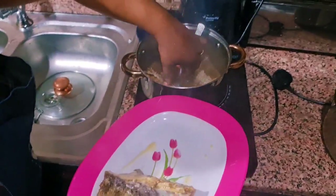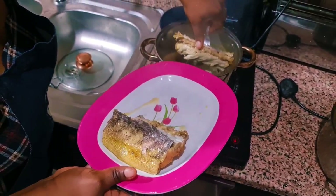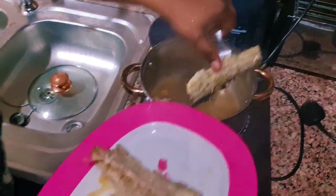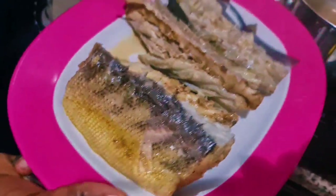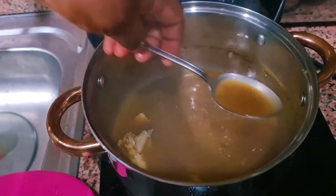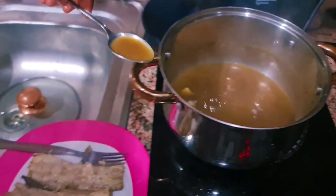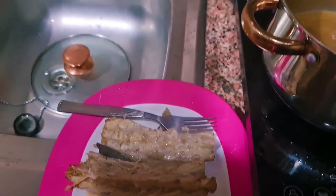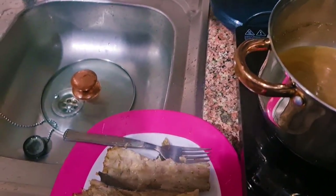You don't want to waste the water from the fish — I don't want to waste the water. Try it. The water is very, very tasty. You don't want to go without it. With some noodles — nice taste.